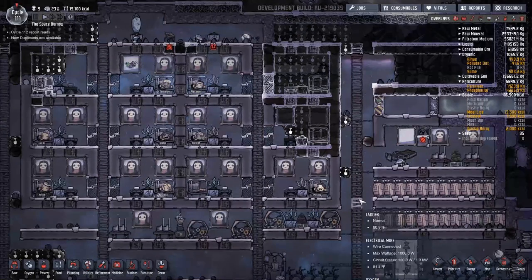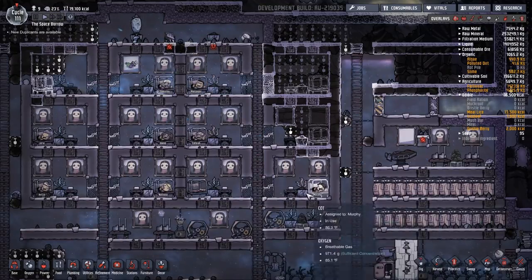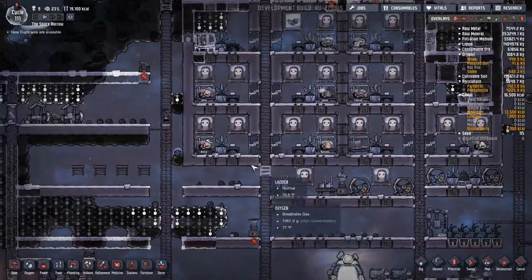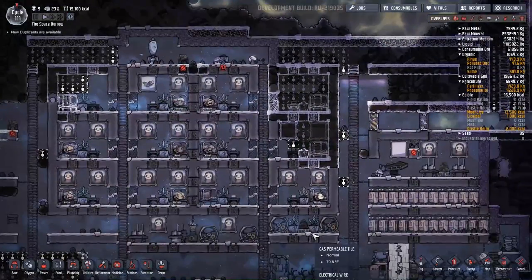Hey folks, this is Noble Rambler, and welcome to the episode of Oxygen Not Included that I didn't think I'd be able to make. Oh, don't you hate those midnight bathroom runs?